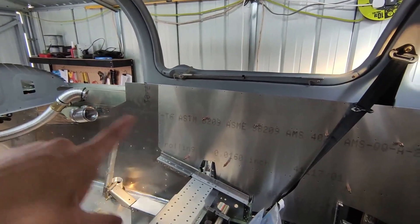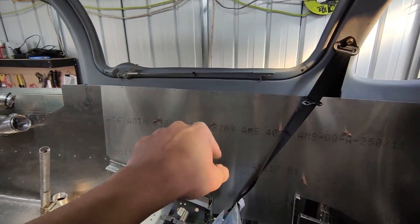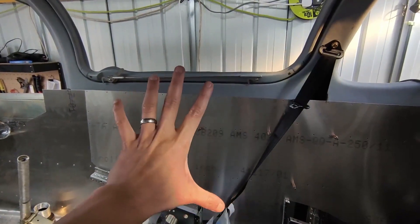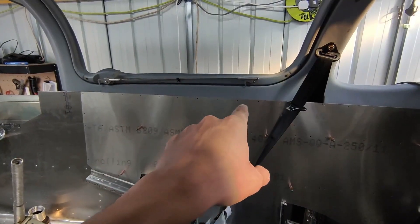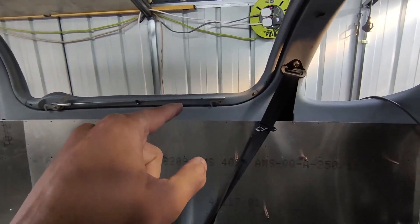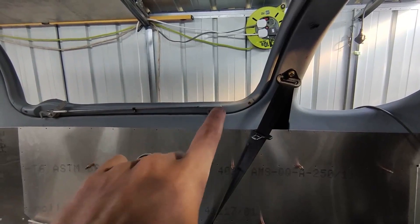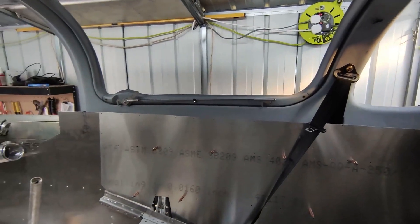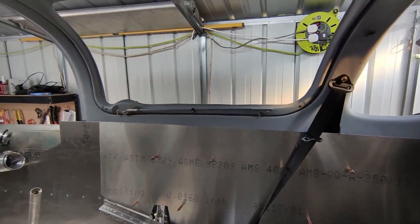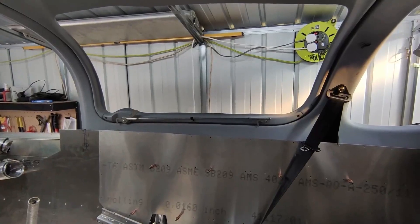Then I can use Sikaflex to seal the cabin heat channel that runs to the back. Around that area I need to bring in the upholstery panel and cut the hole for the rear vents. Once all of this is installed I can fit the latch mechanism and catch plates. The doors are also pretty much done — still need to stick the Perspex on, but that will only be done after paint anyway.